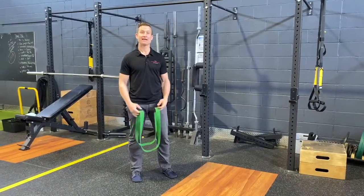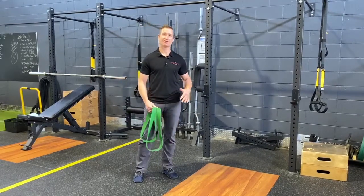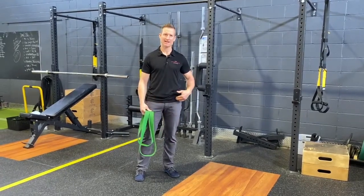Welcome back to Therapy Thursday. Today we have a self-treatment mobilization for hip impingement or hip tightness.